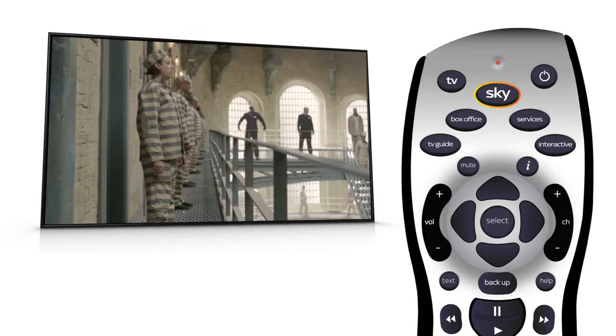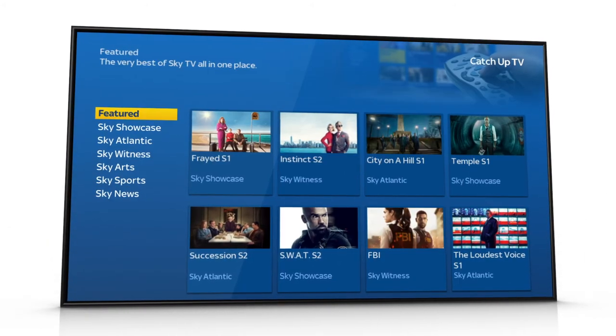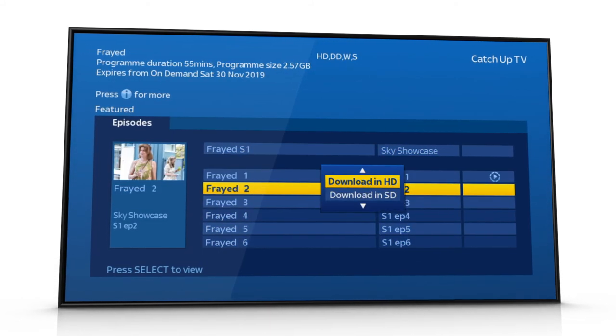Press sky. If you can download and watch shows your box is now working. For more help go to sky.com/help.